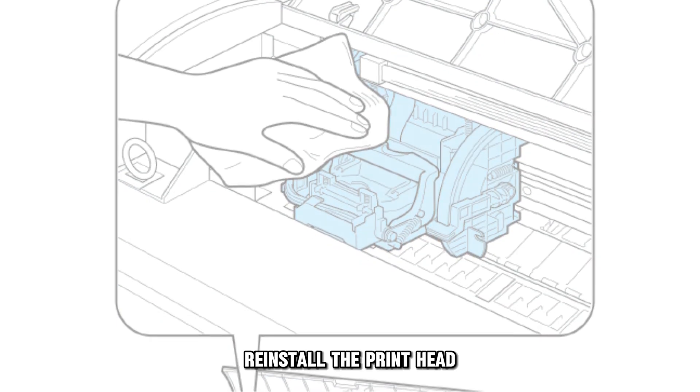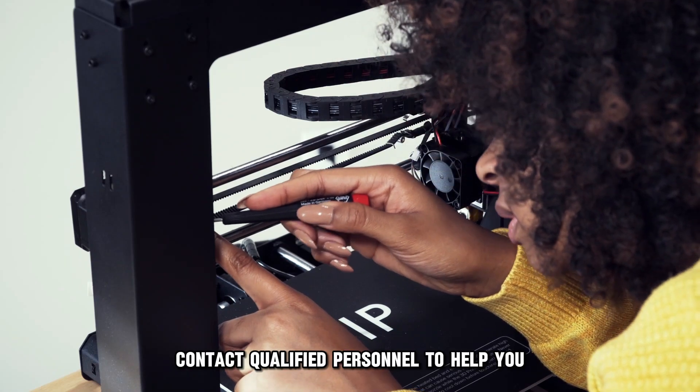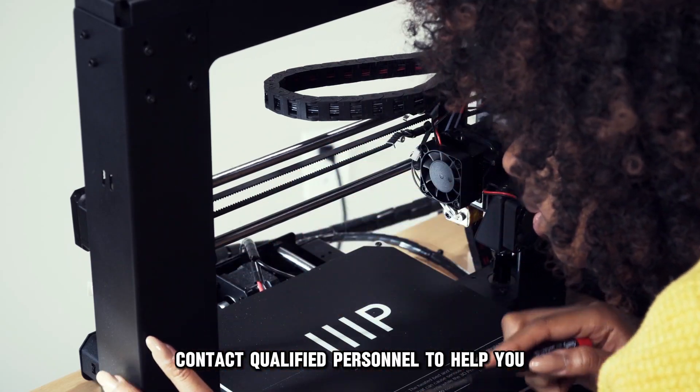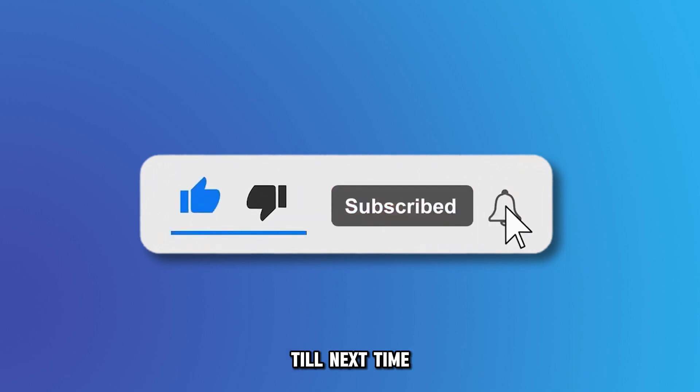Re-install the printhead. If the steps mentioned don't solve your issue, contact qualified personnel to help you. And that's it. Thanks for watching. Till next time.